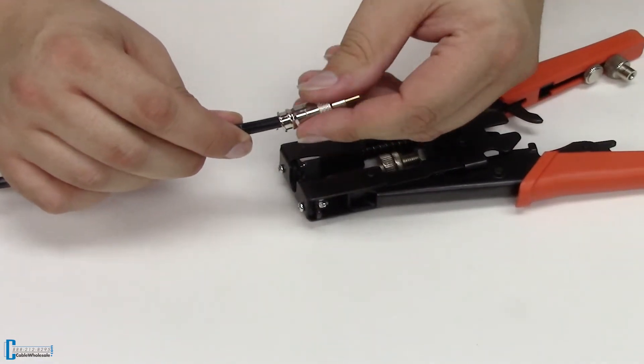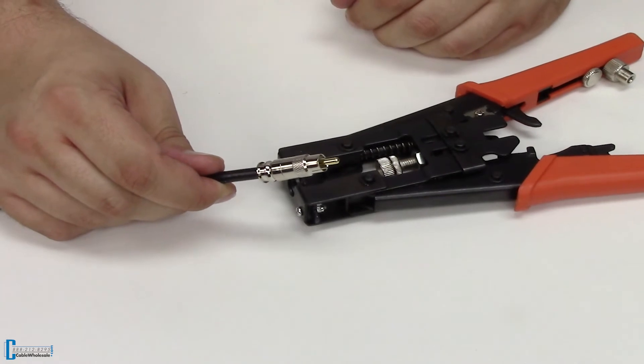And that's it. You just made your very own RCA compression coaxial cable.